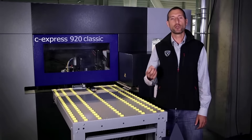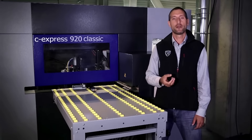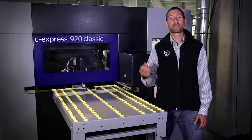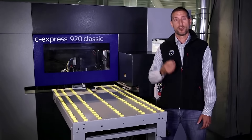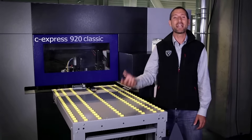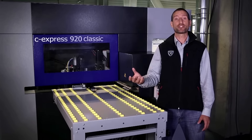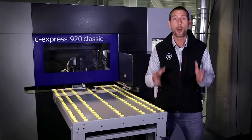The C-Express is a truly multifunctional machine and therefore perfect for CNC beginners and established CNC users. The C-Express can be easily integrated into any workflow. Moreover, it can free up larger CNC machines, thus increasing productivity.